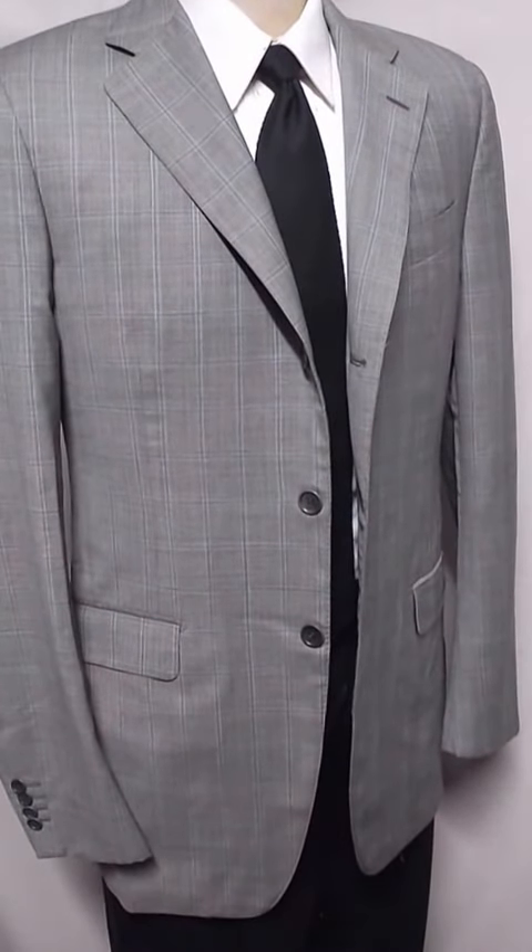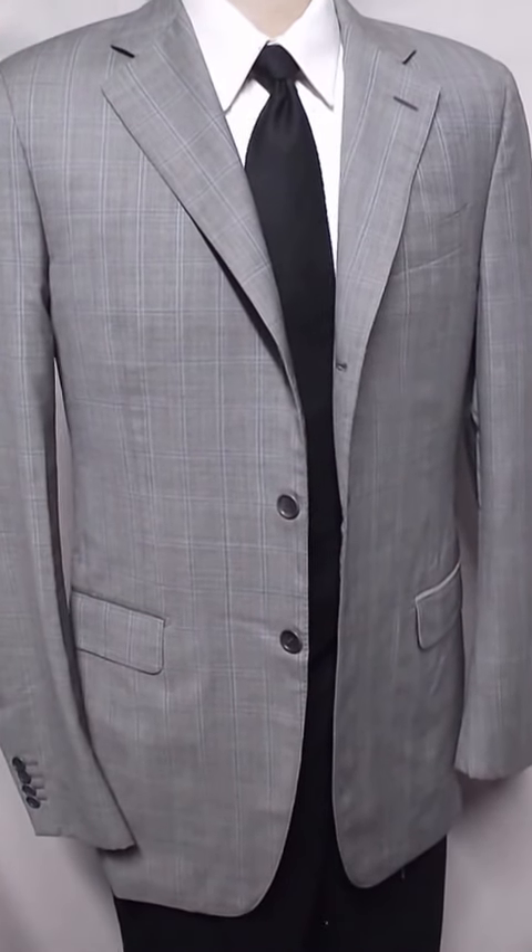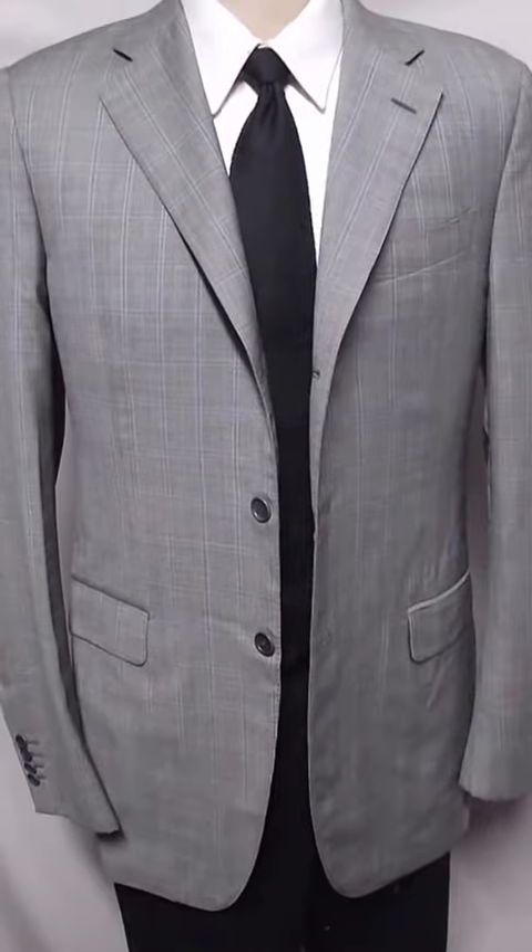This is a larger size gray Trofeo jacket, and I think it's Super 120. You can see by the wool how really great it is.